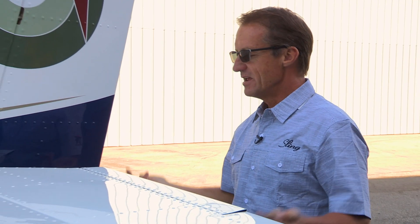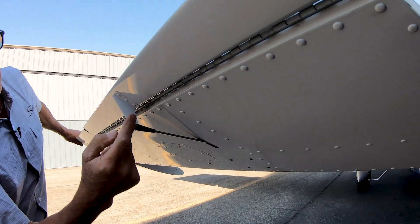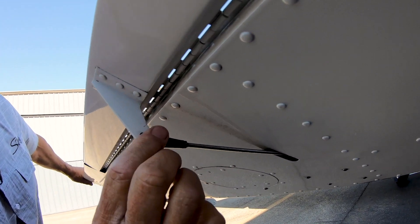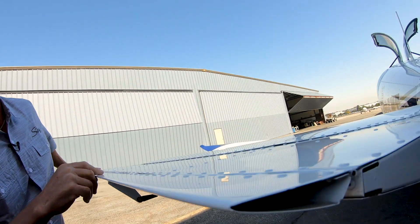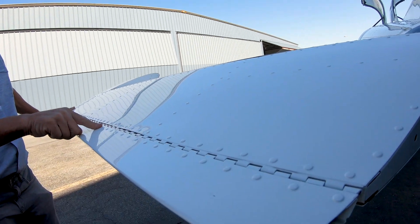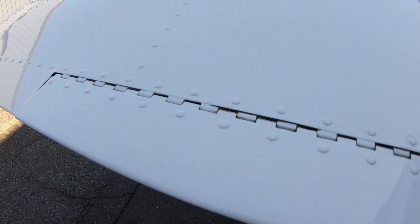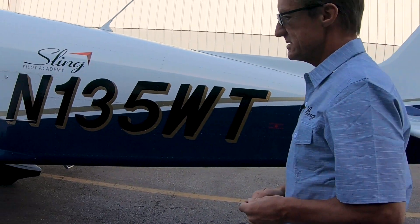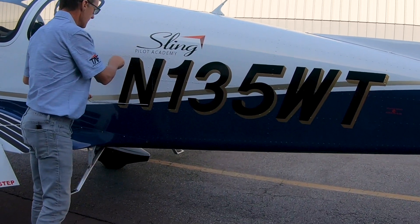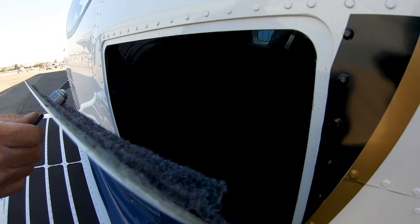Coming around to the left-hand side of the airplane, it's pretty much the same as the right. The one difference here is the trim tab — a nice effective trim tab with a little hinge along here, a little control horn. Not much to check but just an eye over everything: a little lock nut here, your clevis pin.